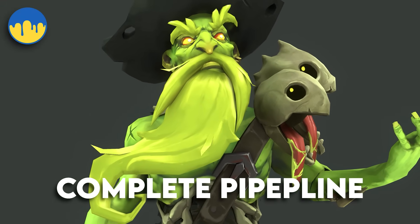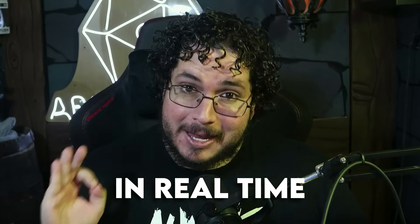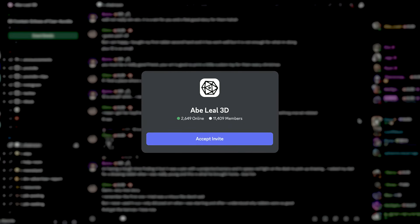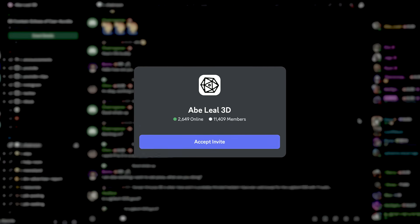This is the complete pipeline, every single step in real time. If this is your first time, don't worry — we have full support available, an amazing Discord community where you can ask questions, ask for feedback, and showcase your progress.